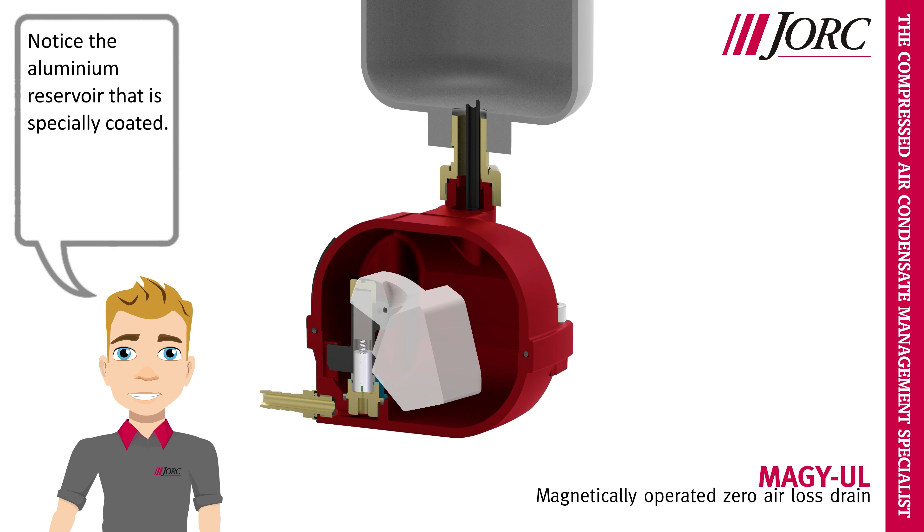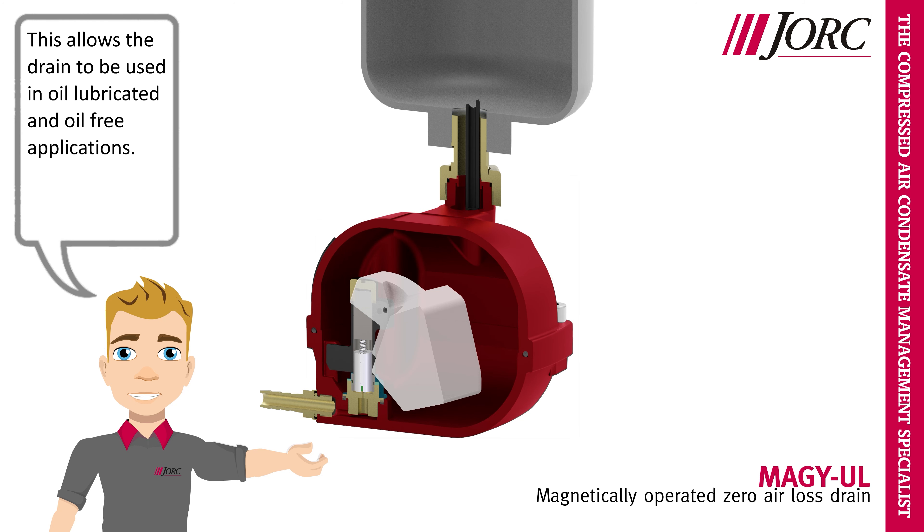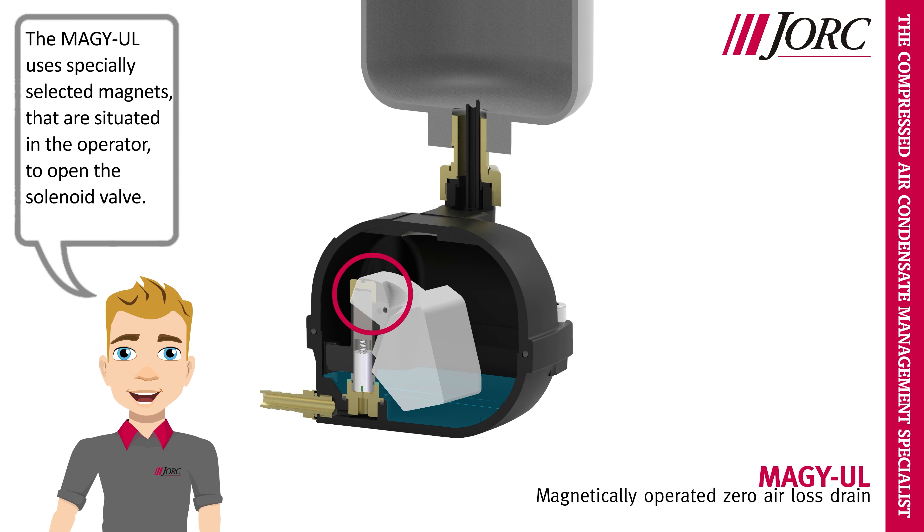Notice the aluminium reservoir that is specially coated. This allows the drain to be used in oil-lubricated and oil-free applications. The MEGA-UL uses specially selected magnets that are situated in the operator to open the solenoid valve.